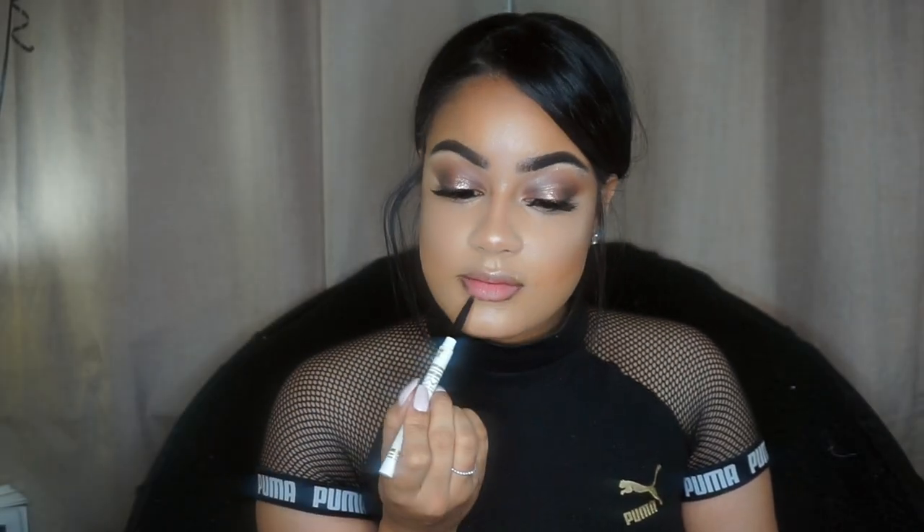I'm lining my lips with this brown eyebrow pencil, but you guys can use any brown lip liner that you may have lying around.